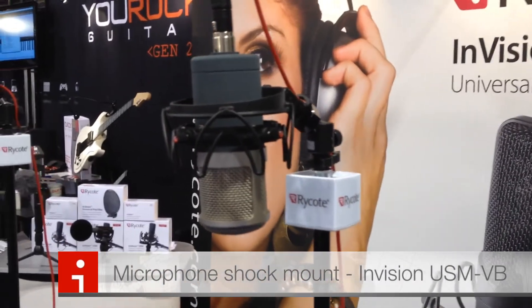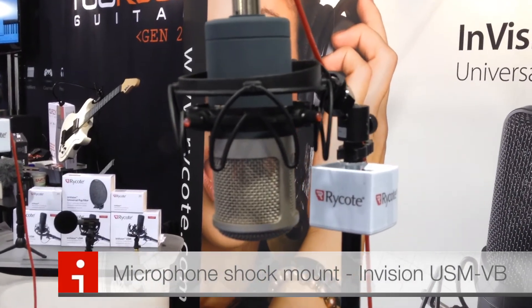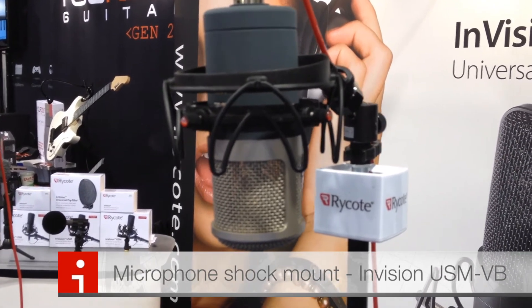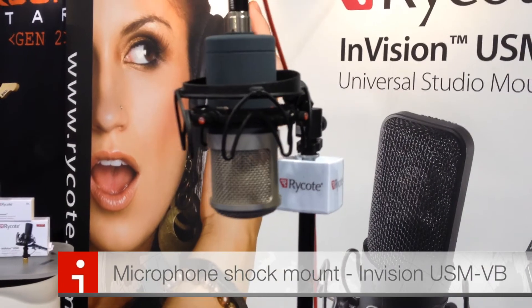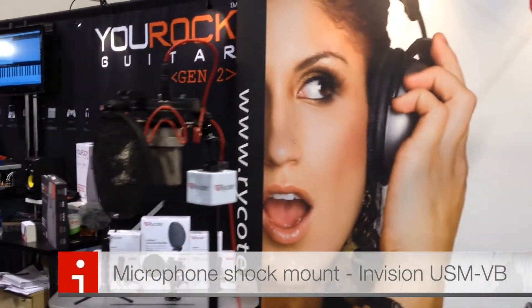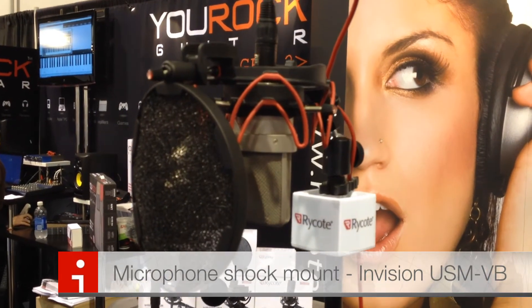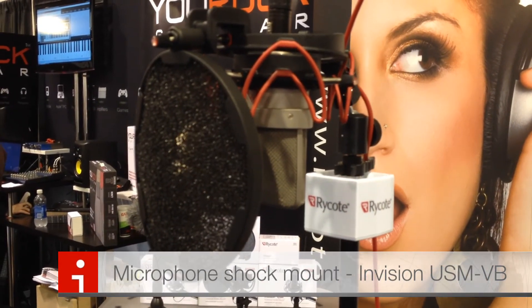The price of this is going to be just like the other USMs — $19.99 US. It's also available as a studio kit with our pop filter, and the pop filter combination with the USM VB will be $149.99 US list.